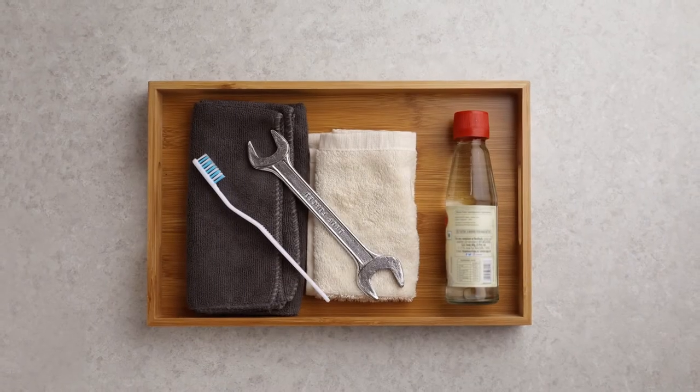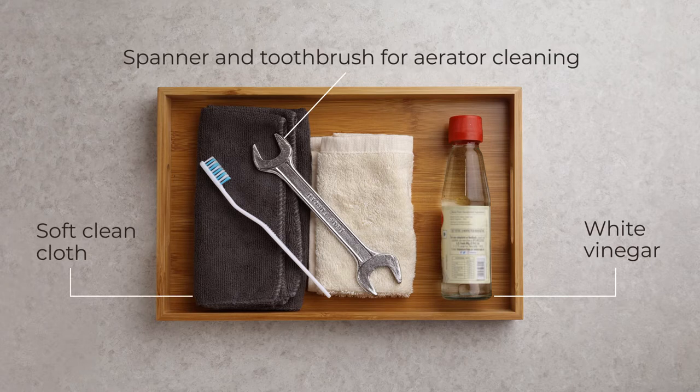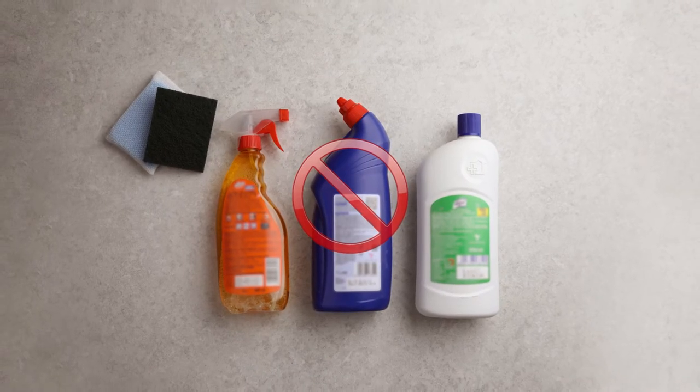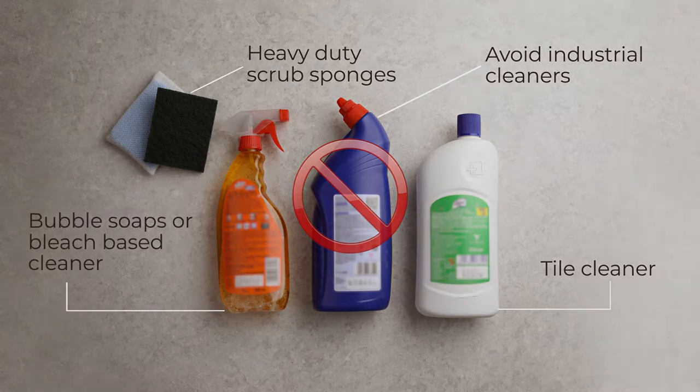Monthly care: Here is what you will need to get started with your monthly cleaning routine — white vinegar, soft clean cloth, warm water, and a spanner for aerator cleaning. You need to avoid using the following items: industrial cleaners, heavy-duty scrub sponges, tile cleaners, and bubble soaps or bleach-based cleaners.